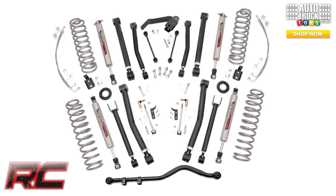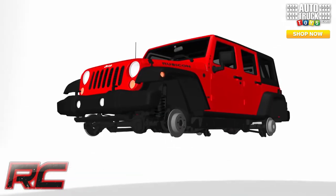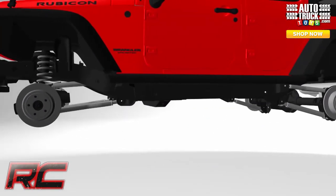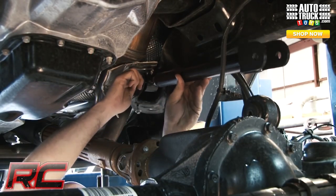Hey guys, it's Ozby from Rough Country. Overhaul your Jeep JK with Rough Country's all-inclusive 4-inch X-Series kit. With a wealth of top-notch features all in one place, you'll quickly find this to be the most complete kit on the market, with exciting extras you just don't see in other kits.